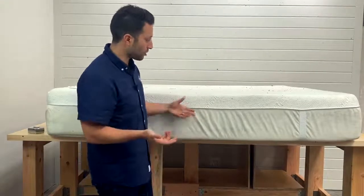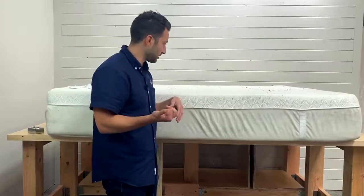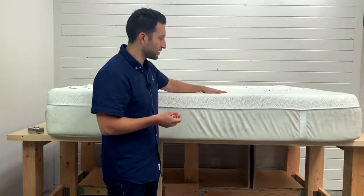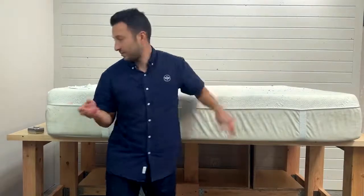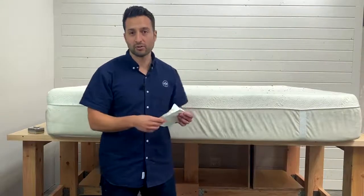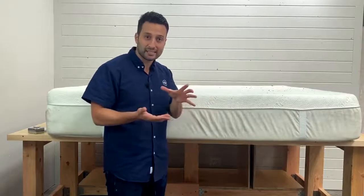So let's open up this Tempur-Pedic Cloud Luxe. We got this from a customer — we picked up their old mattress when we replaced it with our new one. They said it was softening up and starting to dip in certain areas. I looked at the date of manufacturing and this was made in 2012, so it's a seven-year-old Tempur-Pedic mattress, which is about the average lifespan we see.